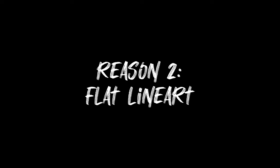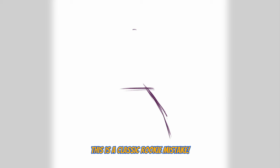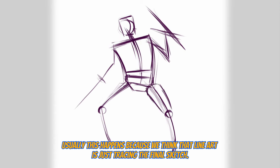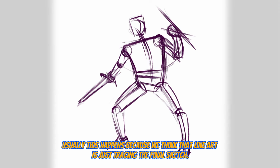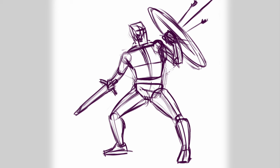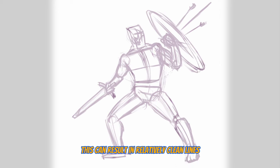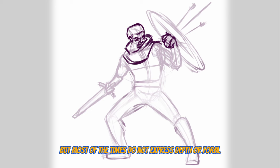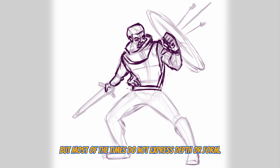Reason number two: line art looks flat. This is a classic rookie mistake. Usually this happens because we think that the line art is just tracing over the final sketch. This can result in clean and lively lines, but most of the time these do not express any depth or form.